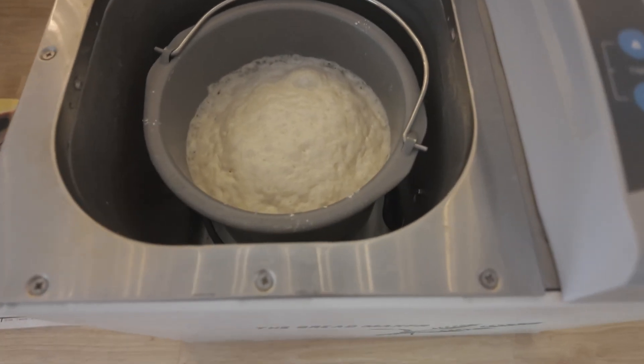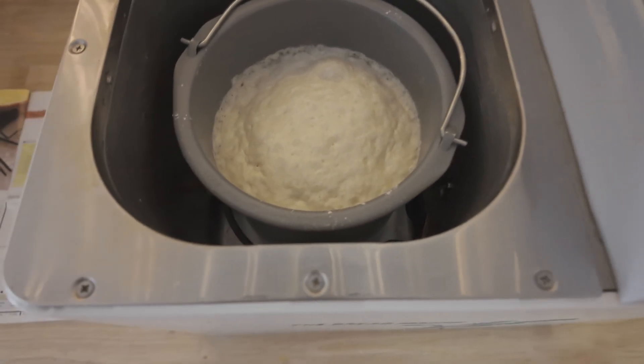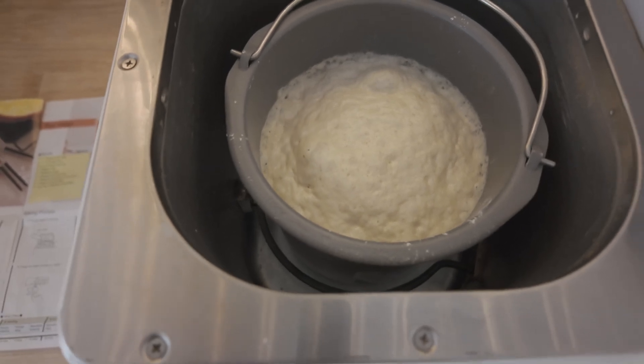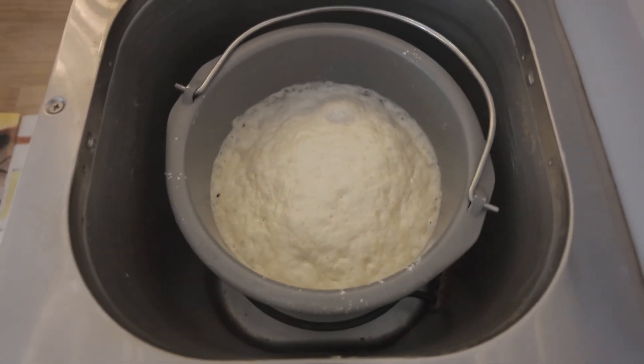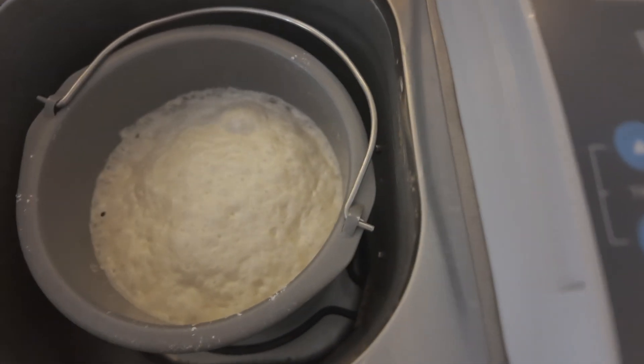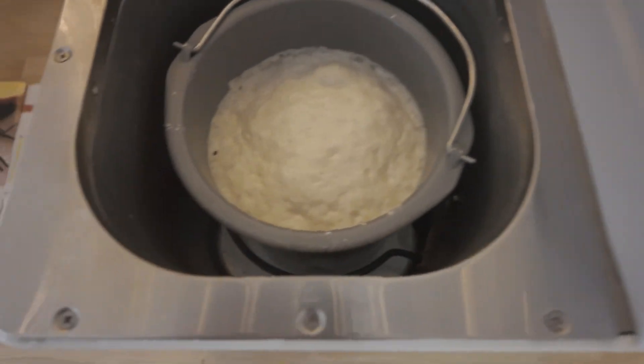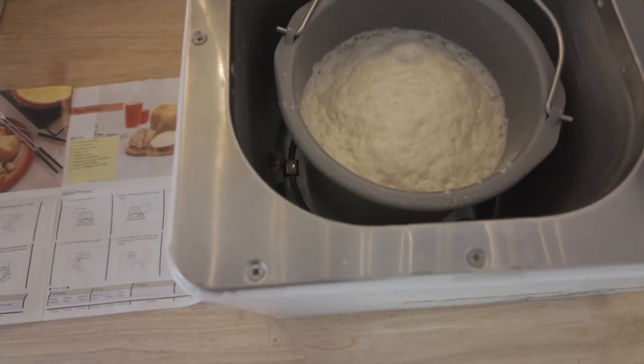Looks like a pretty good rise here. I think we're in the secondary rising — actually this might be the final rise. With an hour and 12 minutes left, we must be in the final rising.